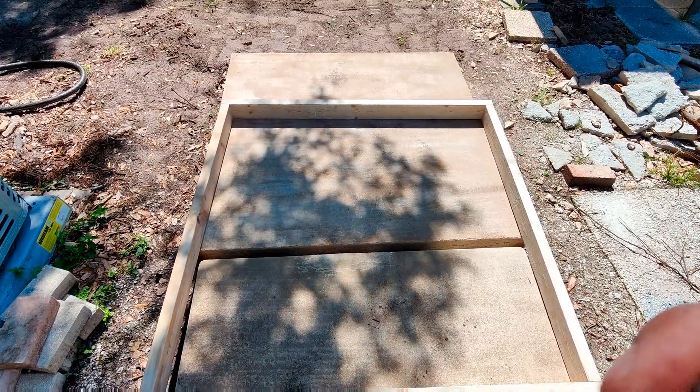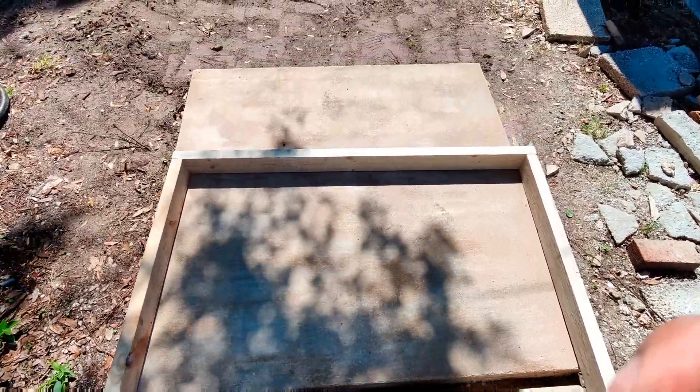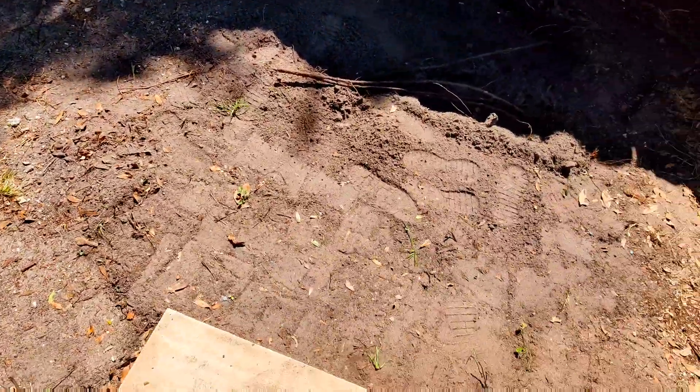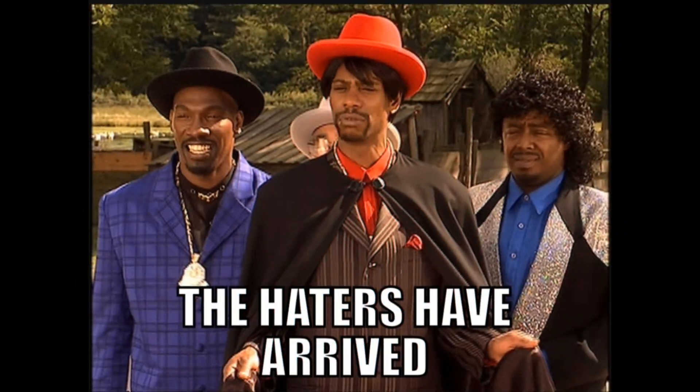The Grappler is back on the scene again with another video laying a third slab. This time I'm going to be giving my experience and trying a little experimental method here. Still at war with these roots — I can't stand these roots.